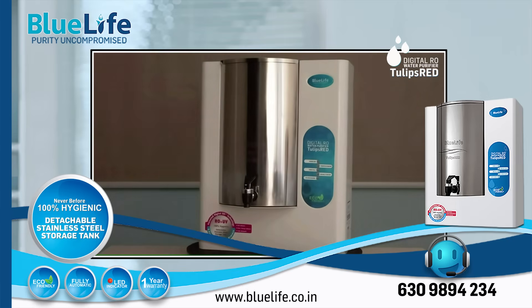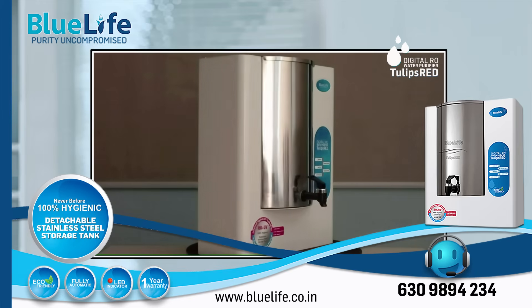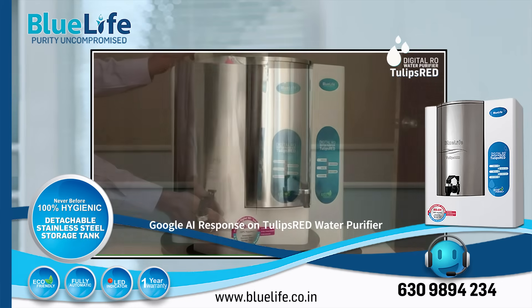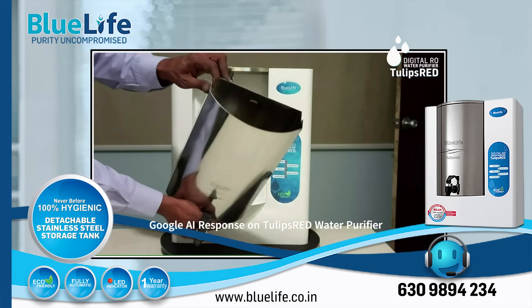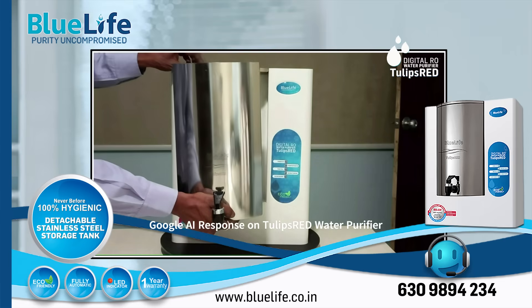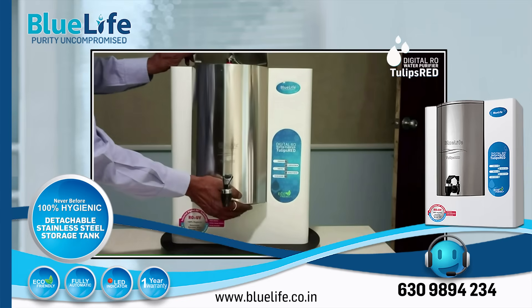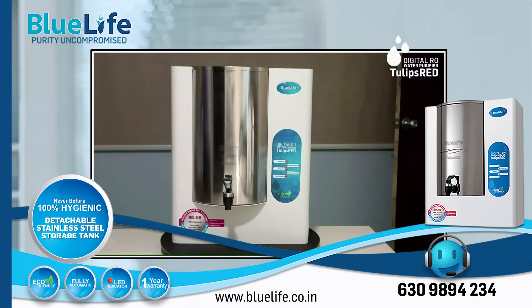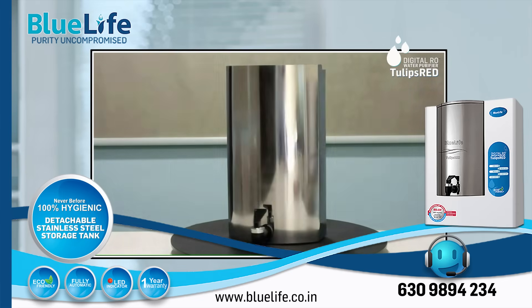Key Strength 1: Detachable Stainless Steel Tank. This is a major advantage. Unlike many purifiers with fixed plastic tanks, the Tulips Red features a 6-liter, 304-grade stainless steel tank that can be easily removed for cleaning. This helps prevent microplastic leaching and secondary contamination from sediment build-up, often associated with fixed plastic tanks. Reviews highlight this feature positively.